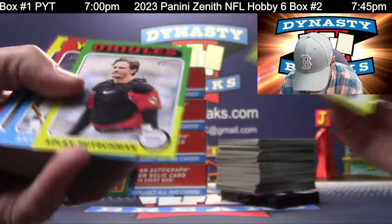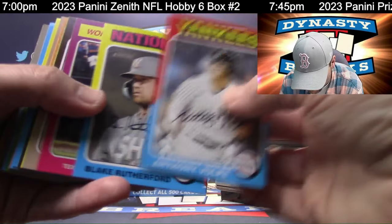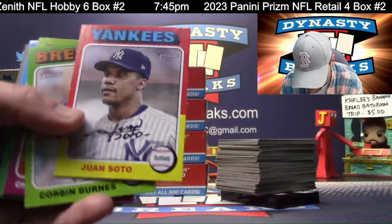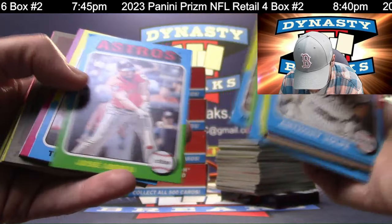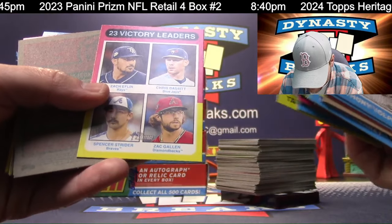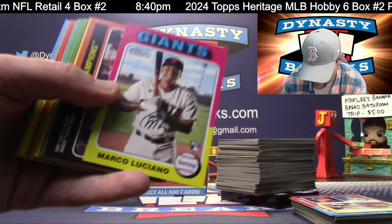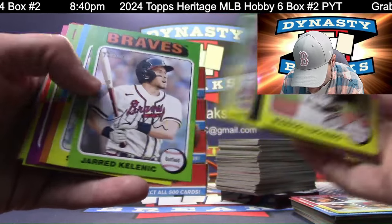Adley Rutschman - is that a photo variation? I feel like it is. No, it's not. Heritage will get you thinking stuff is rare when it's not. There's that Soto. Victory Leader is going to go to the top left corner. Austin Hayes. It's always top or left, and if it's both, it's top left - our scientific method.